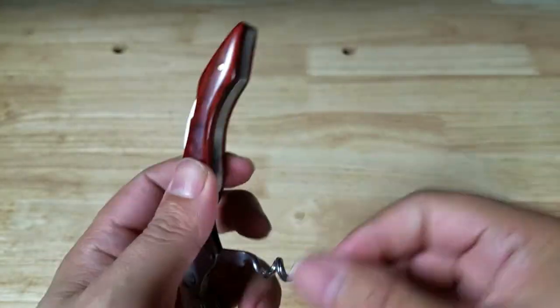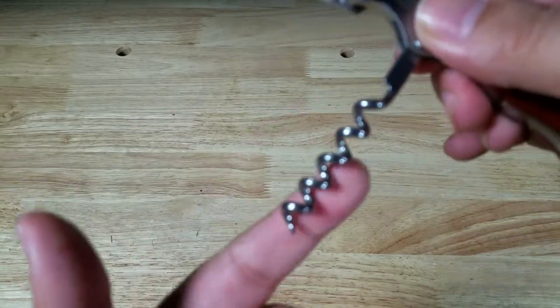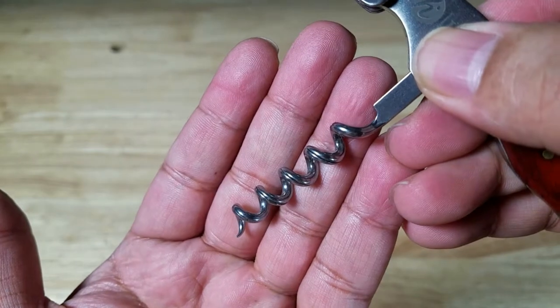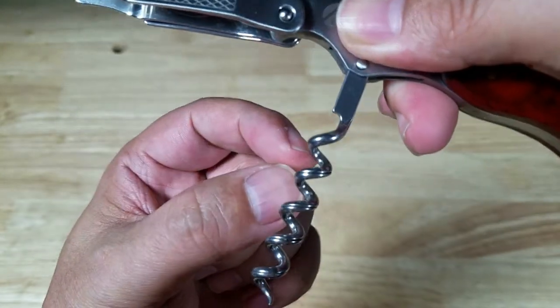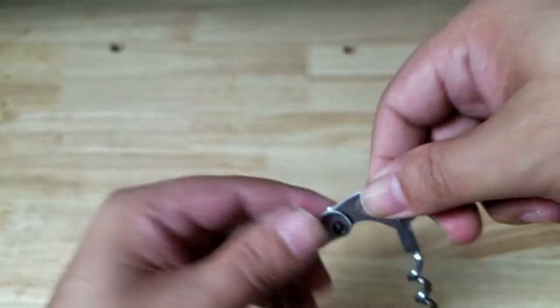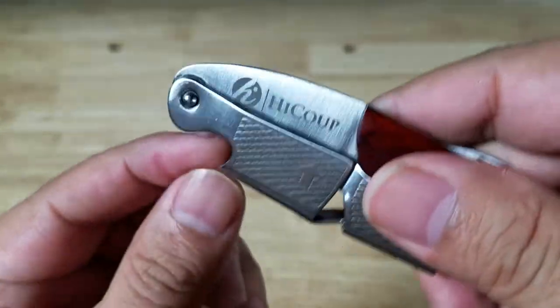And then you have your worm. They come in different varieties. You're most likely going to see this corkscrew one. Sometimes you see an auger one that looks like a drill bit, but this is the most popular. And you want to make sure you have nice spacing in between these. And then you also have a bottle opener on most of these — this one is located right there.